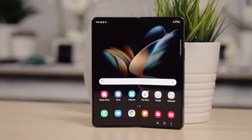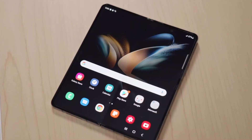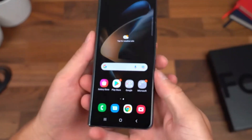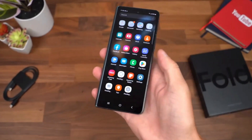But now Samsung has found a solution. Ice Universe reports that the Galaxy Z Fold 5 will feature a water drop-style hinge mechanism, which will of course be water-resistant, and there won't be any annoying crease. It will be the first water drop hinge mechanism in the world to achieve a water-resistant rating, which is something huge.